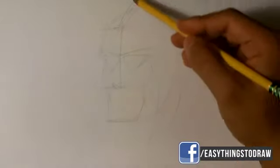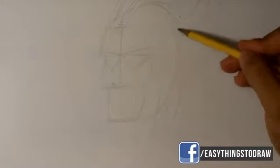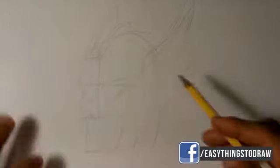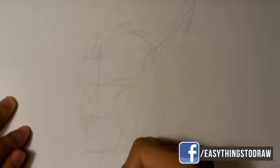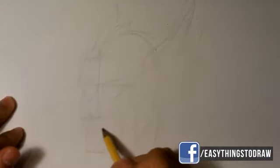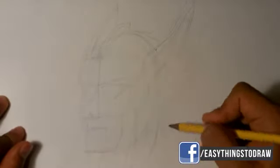Little prong sticking out of his helmet, and then we're gonna draw the other side of the wings there — they're coming out the other side of the helmet. He's got long flowing hair coming out the side there. So that's a good general placement with a pencil.